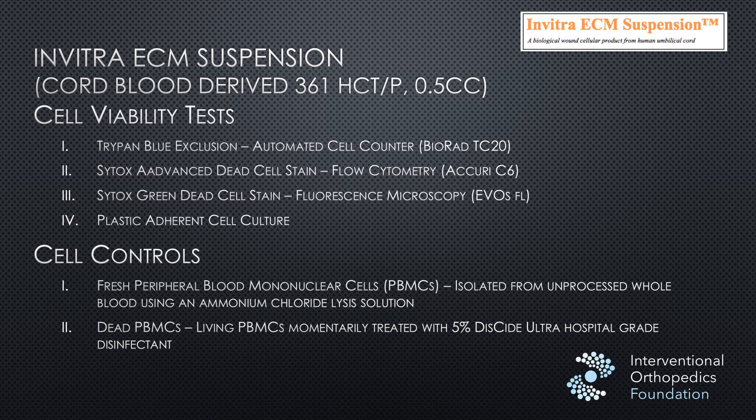Basically, there is a cord blood product called Invitra ECM Suspension. We had gotten word from a number of different providers that the company was claiming through its sales reps that there were live stem cells in this suspension, and some of their materials suggest the same.